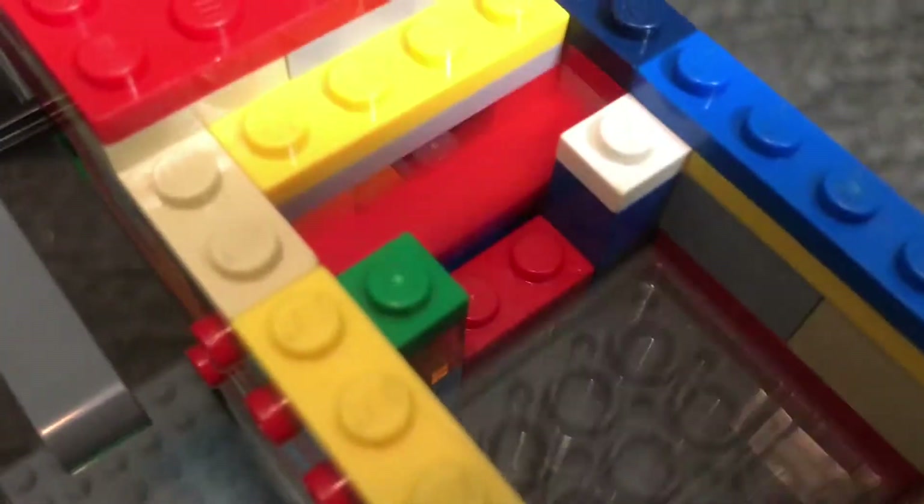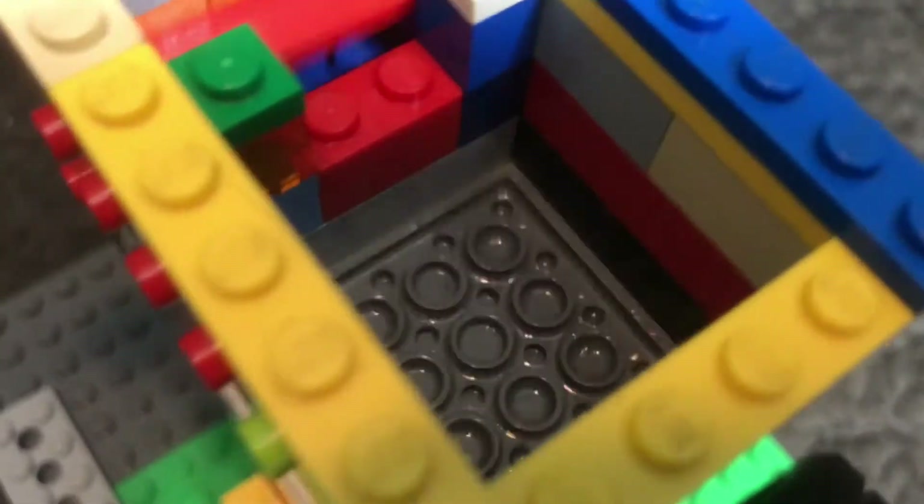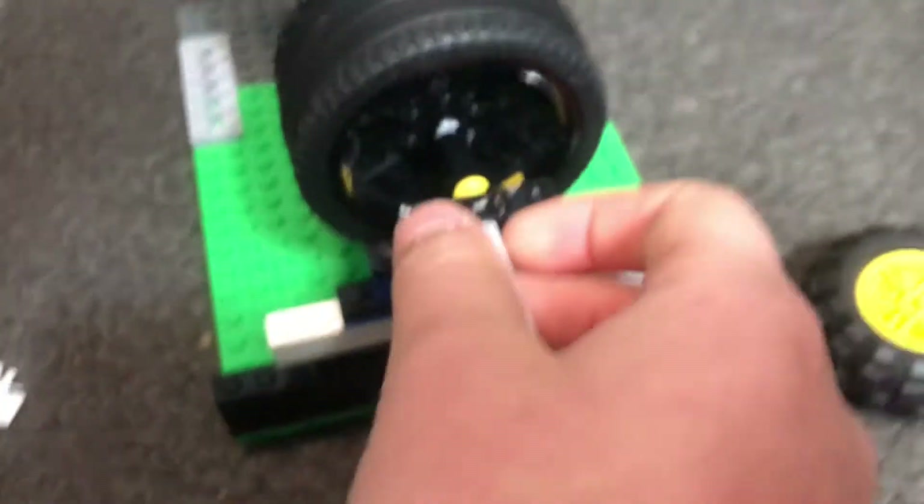The speed that I'm turning it at is just about what it idles at, so that's kind of fast. And it's really hard to show you how fast it would go by just turning it, because it goes that fast.